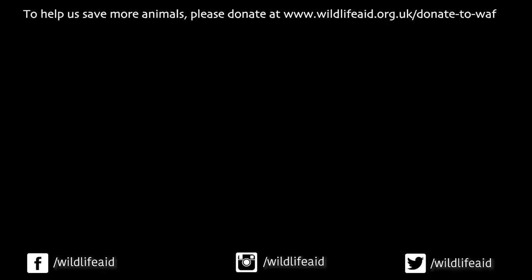If you like our videos, please subscribe to our channel by pressing the red button, and make sure you hit the bell to get notifications of our latest content. If you want to help us save wildlife, please donate — every pound you give will help us to save more wildlife. Thank you.